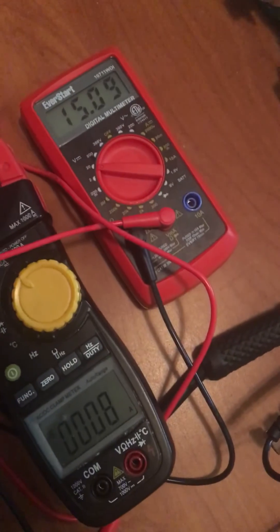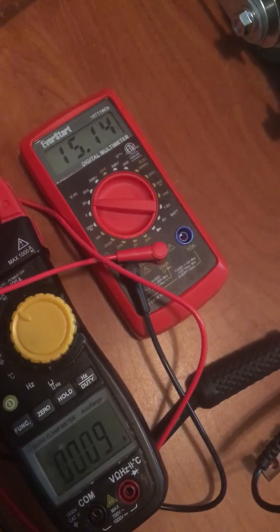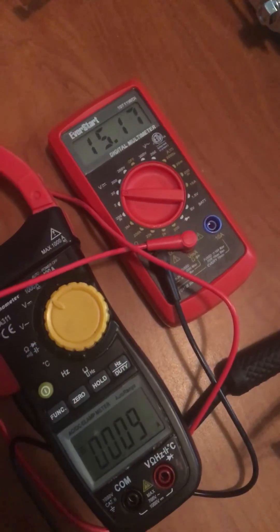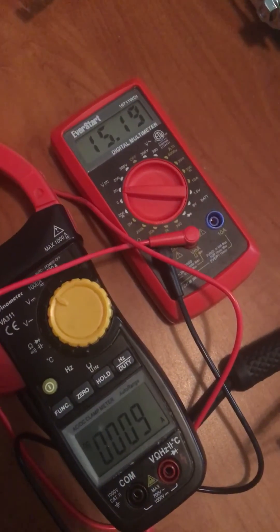I'm going to let it rebound up for a few minutes. I'm going to make a video pulling 400 amps soon and then a 500 amp pull. So stay tuned.